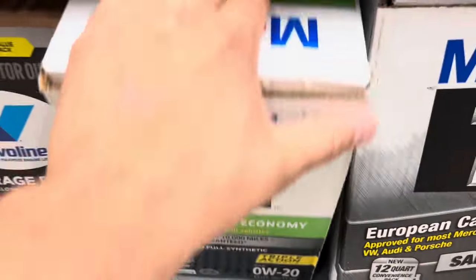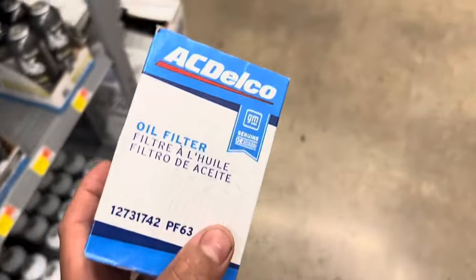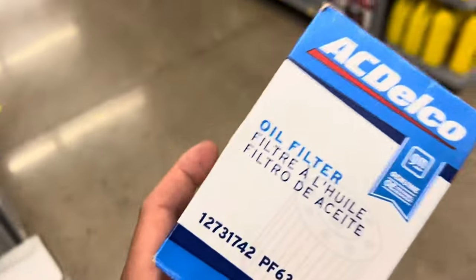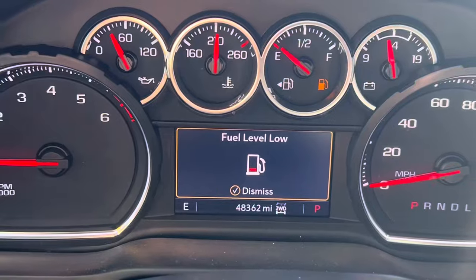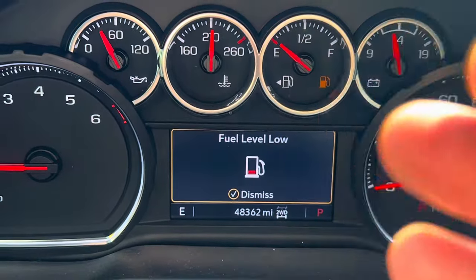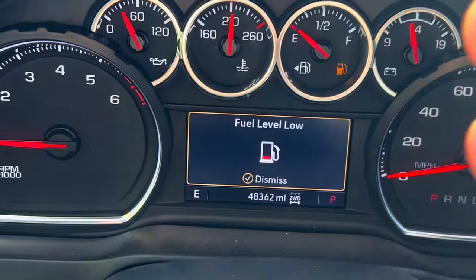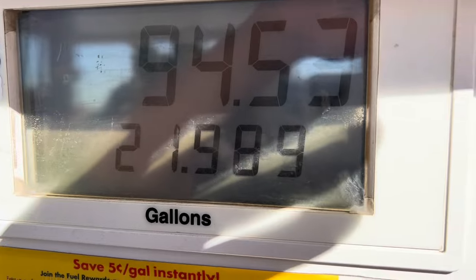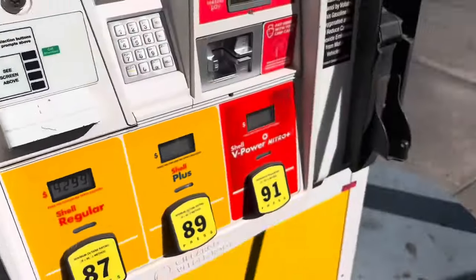We also got the AC Delco oil filter — Walmart carries them as well. We picked up some brake cleaner and a funnel too. Right before we got home, the fuel level low message came on, so we had to stop for gas first. It cost $94.53 to fill up — about 22 gallons. Now we've got enough gas to head home and get this oil change done.